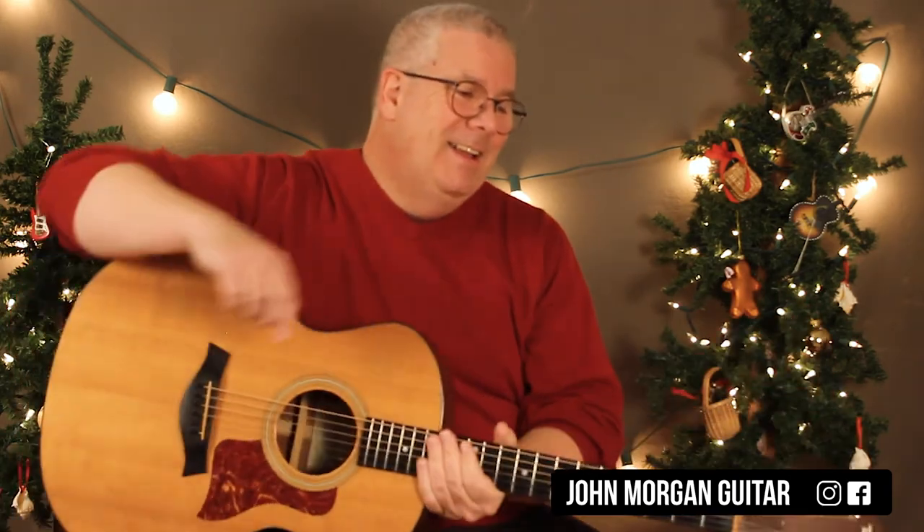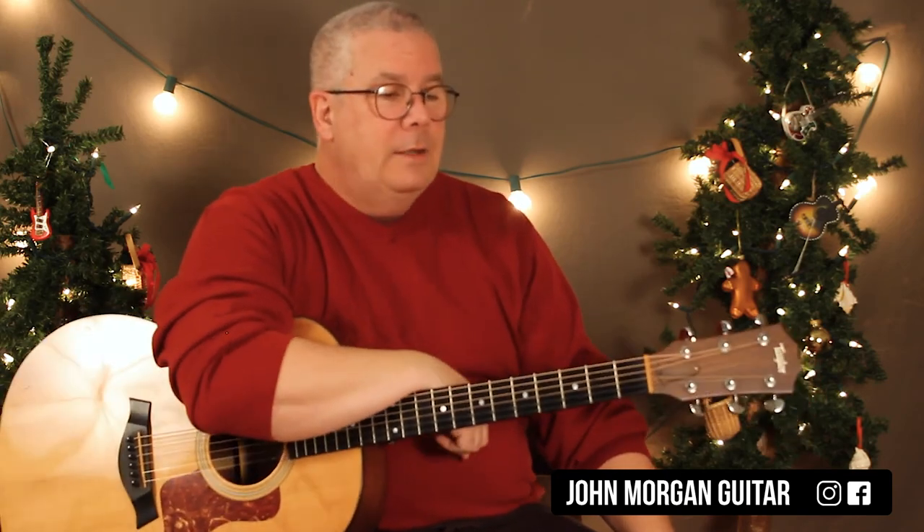Hopefully that helps. Another great one. Thanks for watching. Please subscribe, hit the like button, and play more guitar.